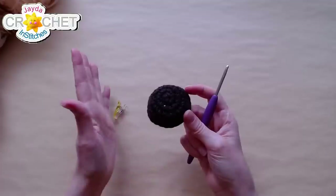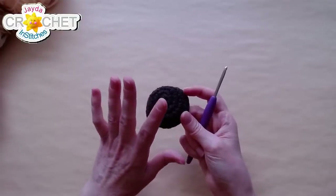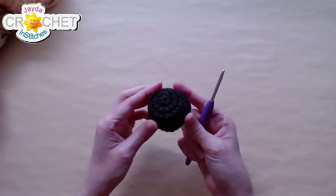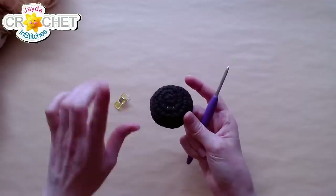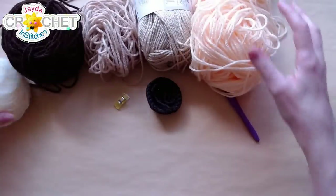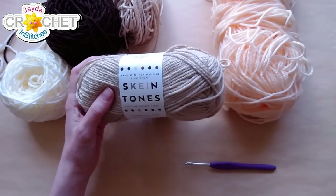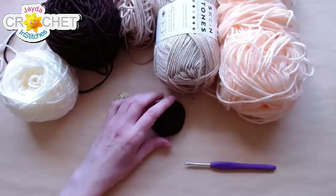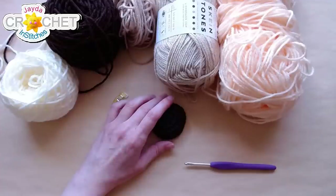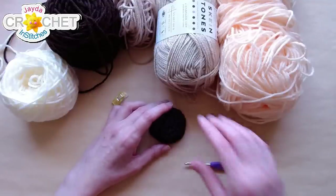Quick note on safety eyes: if you're going to use safety eyes, it will be very obvious where to put them once we get the head finished, so don't feel you have to rush. It's easy to do once we get down to the neck. I put my eyes in at the very end. Okay, grab your flesh tone now. I just picked up a Skein Tone by Lion Brand — I grabbed the almond. This is acrylic size 4 and it feels lovely.